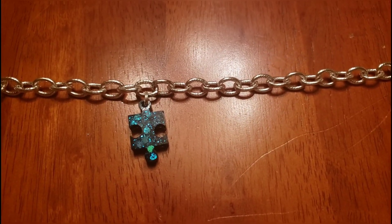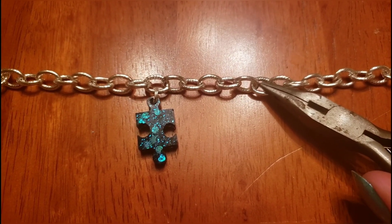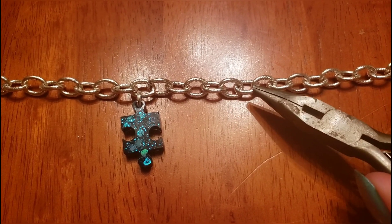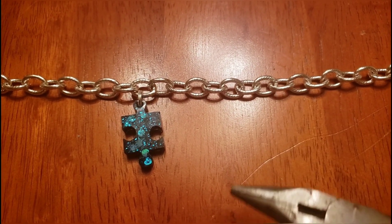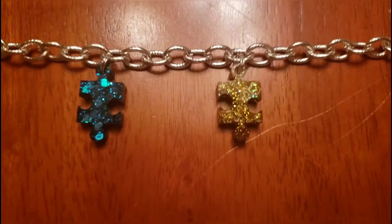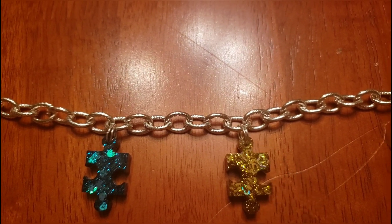We have our first charm on and I'm going to skip about six links before I put on my next charm. I'm going to make sure that I put it on the same side of the chain so that when there's weight going down, the chain is all going in the correct direction. We have our second charm on and it is on the correct side of the chain.